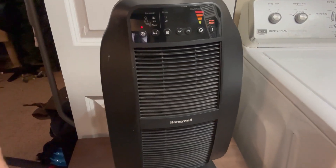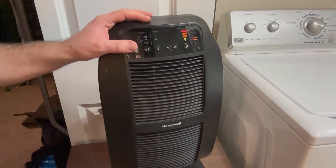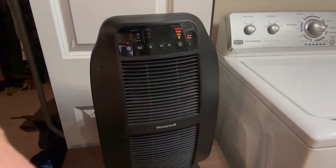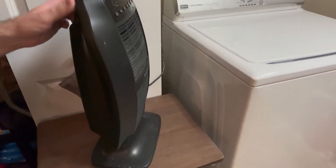It also has a quiet mode. After a couple years of running and not changing the filter, mine has a little bit of sound to it, but not on quiet mode — you can still feel that heat coming out. Overall it has just been a super quality space heater.